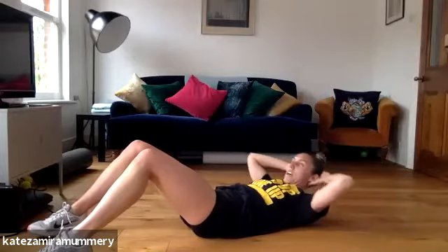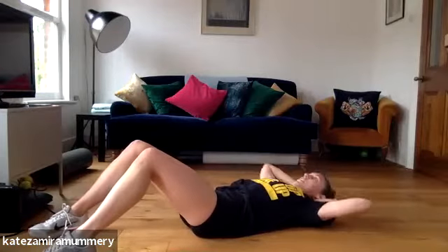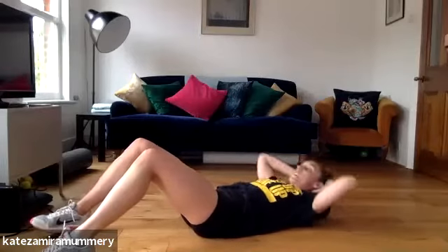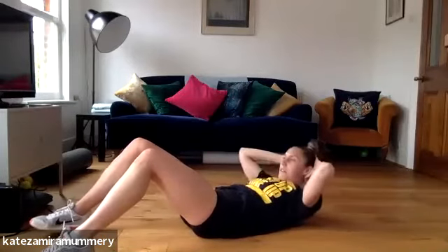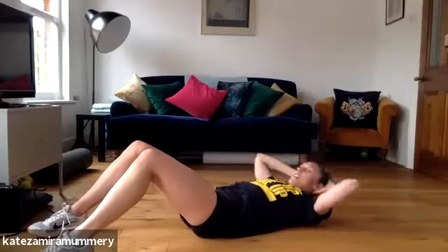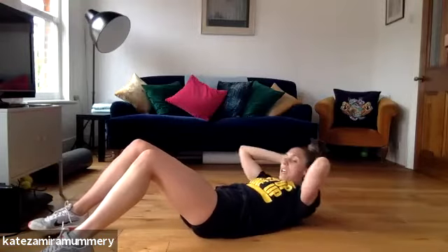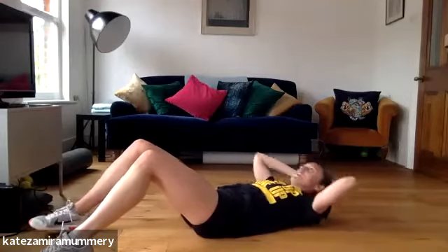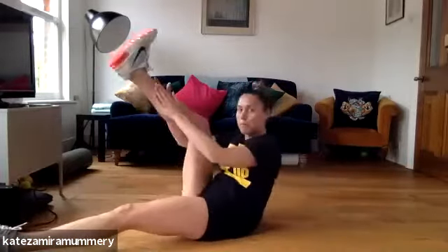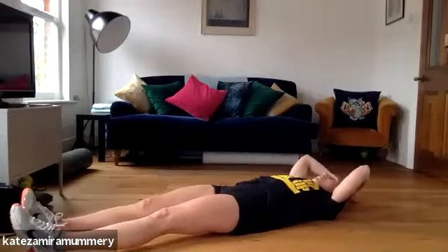Keep it going. You've got 15 more seconds, keep it going. Five, four, three, two, one. Well done, 10 seconds rest. You're going to do toe taps, coming up and down. You ready? Three, two, one.